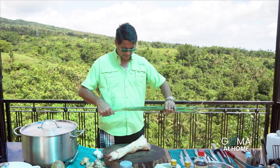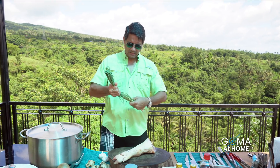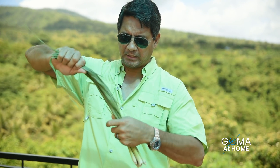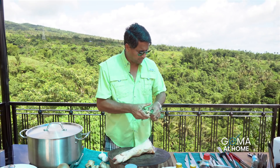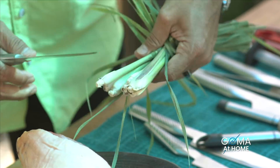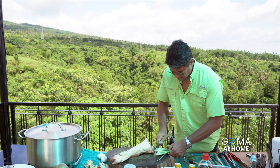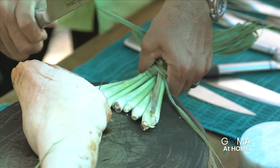Here's my lemongrass, cleaned and washed. I'll tie this — ibabundle lang natin yan. But before doing that, kailangan pit-pitin natin yung roots ng lemongrass natin para lumabas yung flavor niya. Just like that, to bring the flavor out.